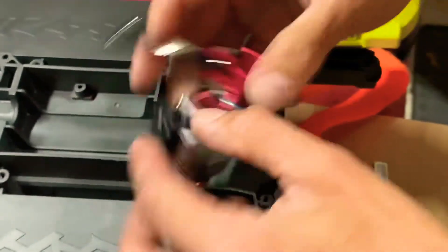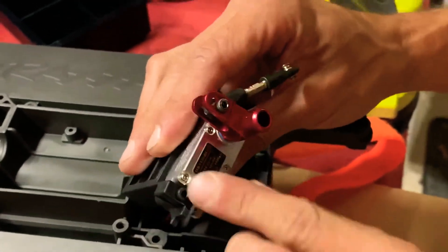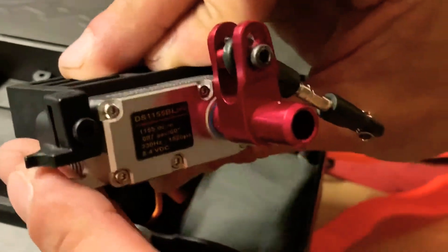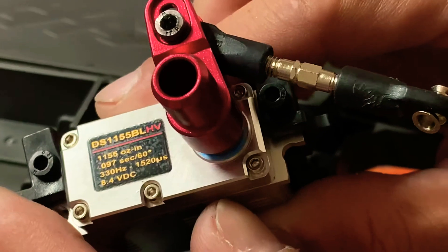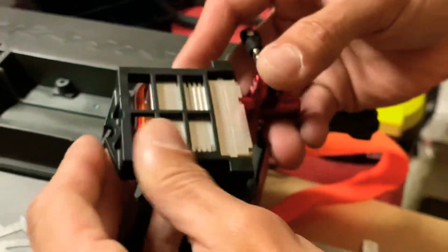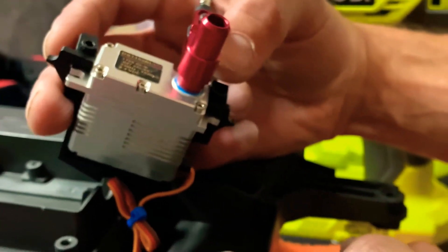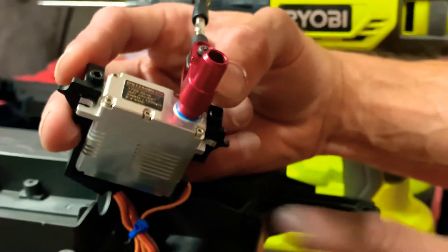Right here is the DS-1155 BL-HV servo. This fits into the standard adapter just like any other one. It does have a beam modification, though it's not truly necessary — it fits in there even without that cut. If you have to, you can use a Dremel and shave it down if you really wanted to. It's only on the one side.